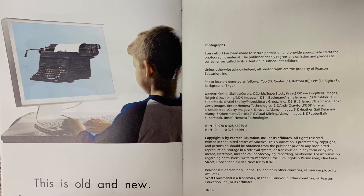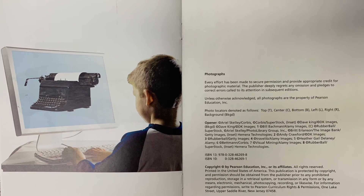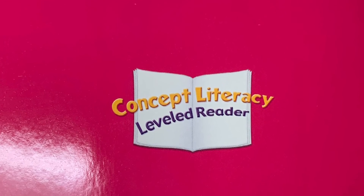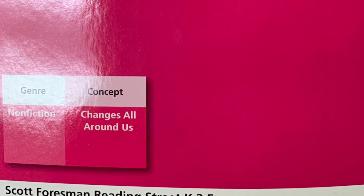This is the back cover of our story. Isn't it fun to compare things that were built a long time ago to things that are built now? I hope you like the story. See you next time.